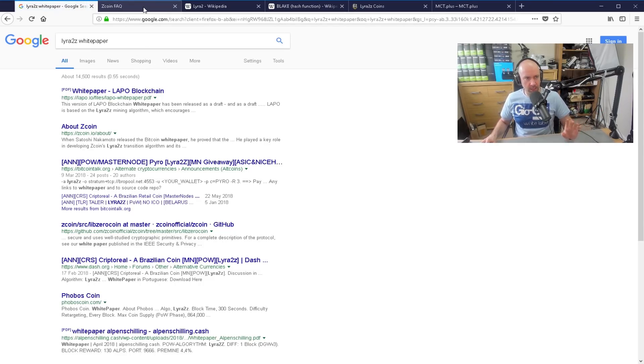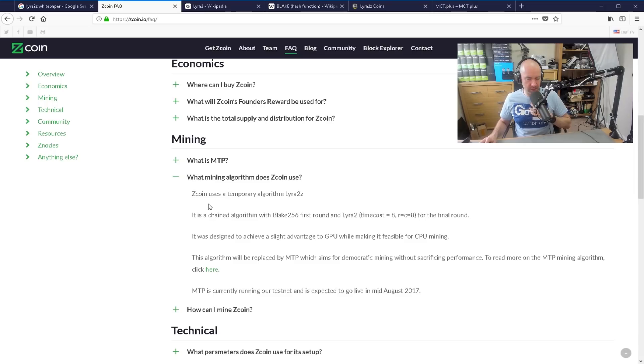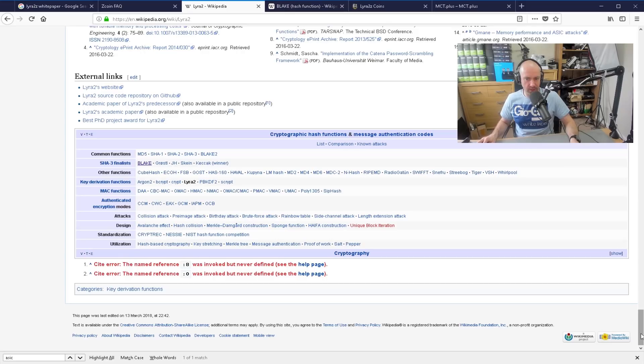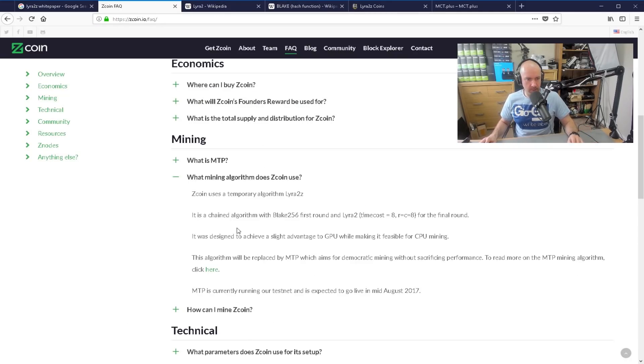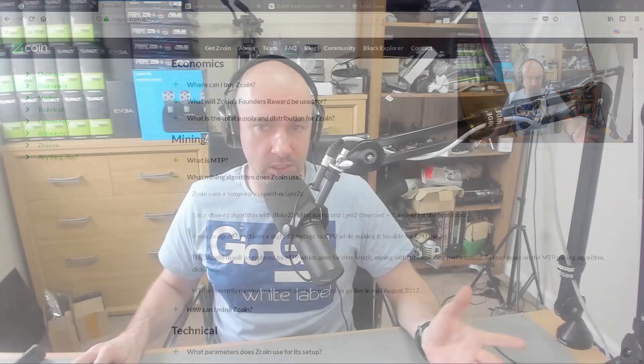I found a page on the Zedcoin website that says that Zedcoin uses a temporary algorithm Lyra2Z. It's a chained algorithm with a Blake256Z first round and Lyra2Z for the final round. Lyra2Z is a different algorithm and then you've got Blake. That pretty much sums it up.